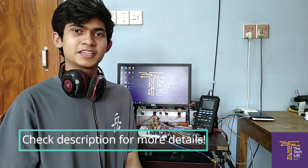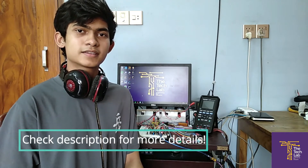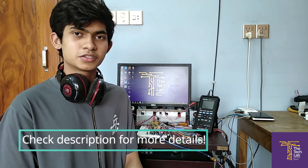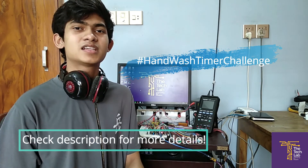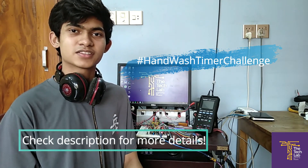We'd be really happy if this product helps you out. Please let us know if you make this in the instructions down below. We'd also like to send a thank you letter to anyone who builds this — fill out the form in the description and you'll get a digital certificate for fighting against the coronavirus. Make sure to use the hashtag handwash timer challenge when you post on social media. Let's spread this idea. Stay safe, and thanks for watching.